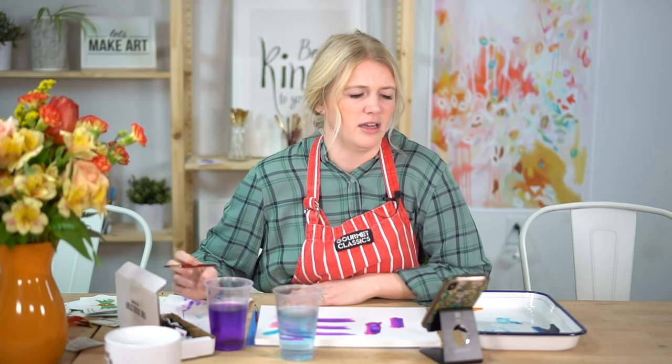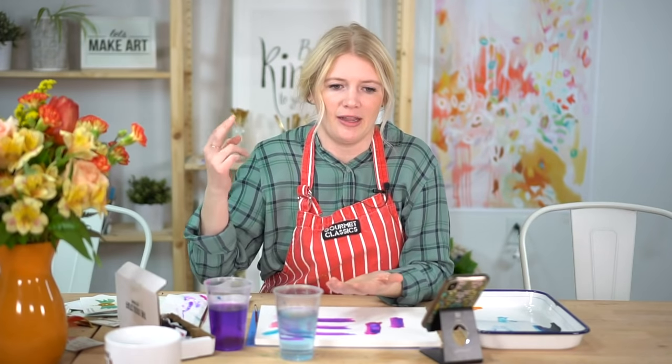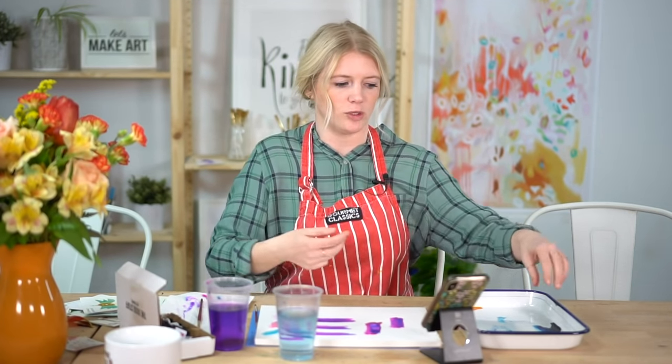Can you use a white ceramic plate as a palette? Absolutely — I use our dinner plates at home when my butcher tray palettes are at the studio. Avoid paper plates because watercolor absorbs into them. Plastic works but isn't ideal. Stick with ceramic or glass, and always make sure the palette surface is white — a colored surface will distort how you perceive the colors on your palette.